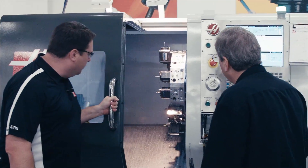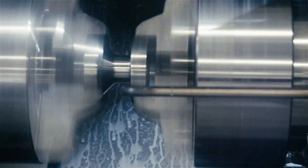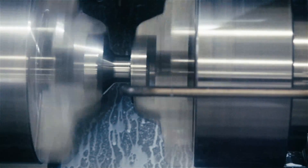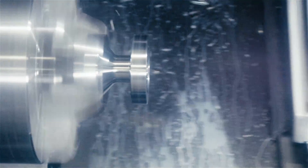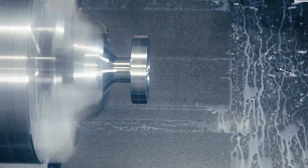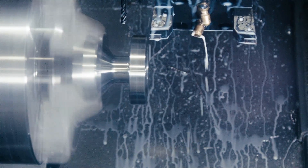It looks like we're now ready to exchange from the second spindle back to the main spindle. The main spindle will clamp on the part, the second spindle will unclamp, and now I pull out of the way and I'm back in machining. Yes, that's simple, that's straightforward — and again, it's that single line of G-code that gets the spindles synchronized.